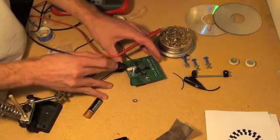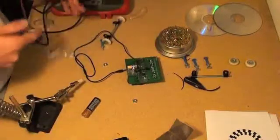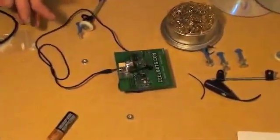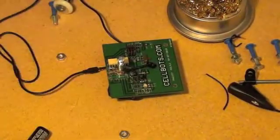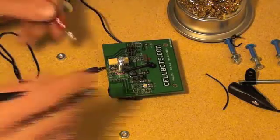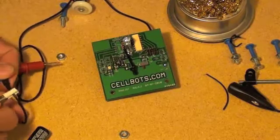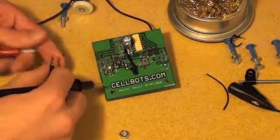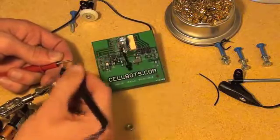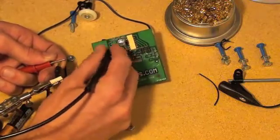This is called an optocoupler — a quad optocoupler, meaning there are four optocouplers inside this beige colored chip. What it does is isolate your phone optically so that there's no electrical connection between your phone and the board. This protects your phone from radio interference and from any power surges or improper assembly. To test this, we simply check starting at the tip — the tip should go to only the left pad. Keep one probe on the tip and check the other pads to make sure it does not beep on any of them.